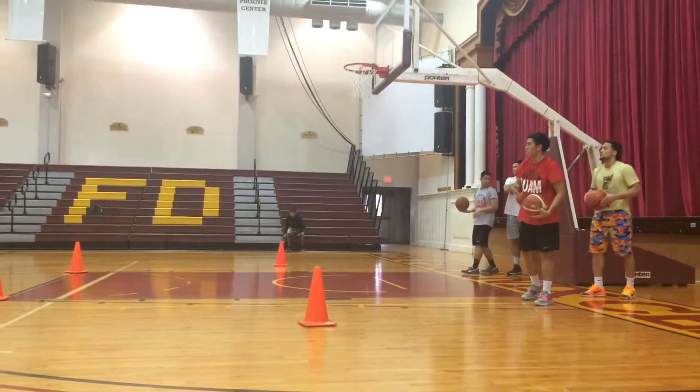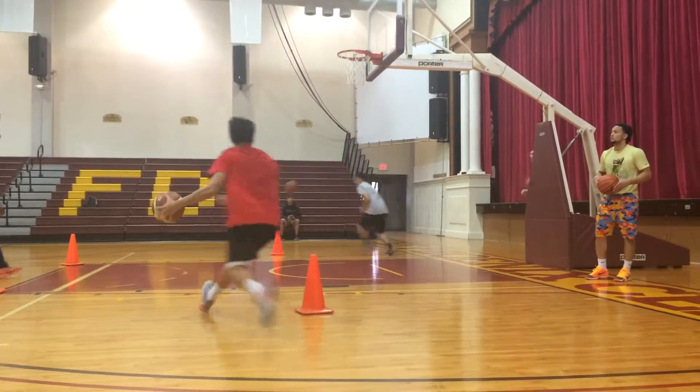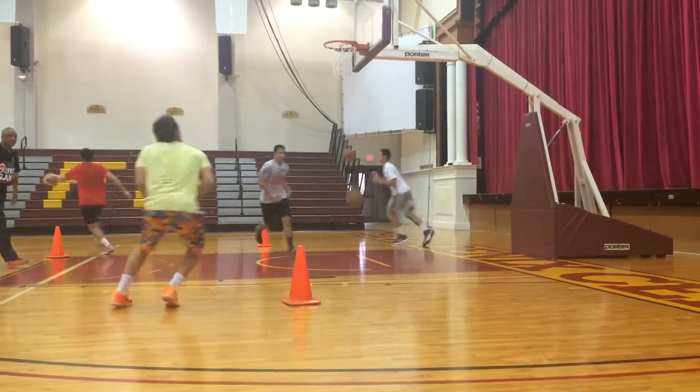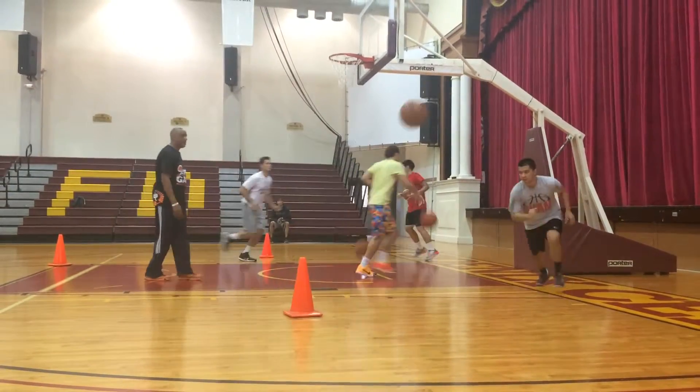We're going to go eight minutes. Toss and go. Toss and go. Let's go. Inside foot. Rebound and go. That's all right — next stop, don't worry about it. It's getting warm. Remember, it's warmer. One, two, go.